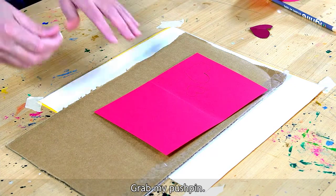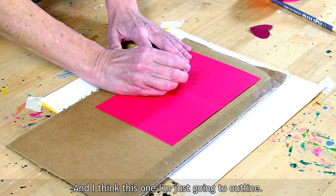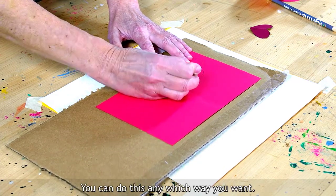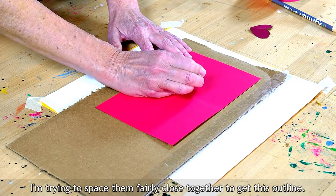That gives me the general outline of my hearts, and then I'm going to stick this on cardboard. Grab my pushpin. I think this one I'm just going to outline — so I'm literally just going to punch in there. You can do this any which way you want. I'm trying to space them fairly close together to get this outline.